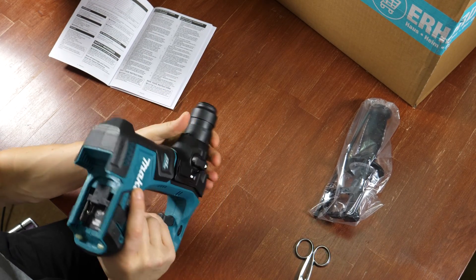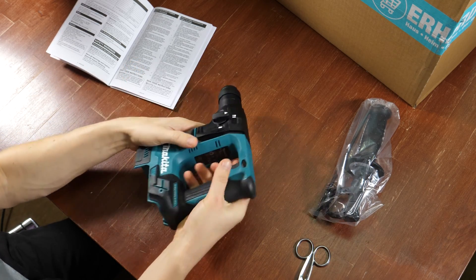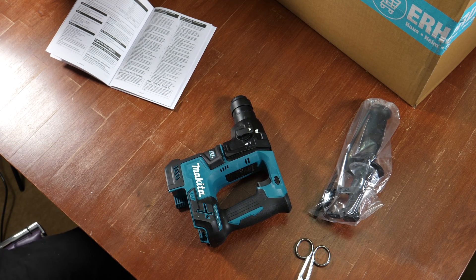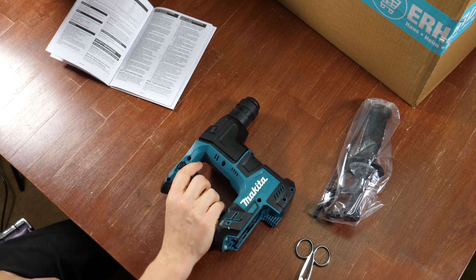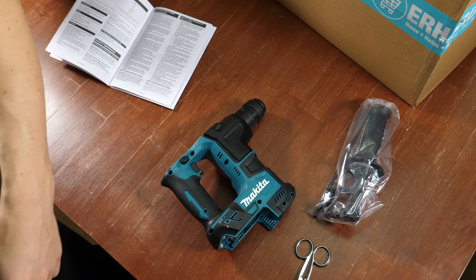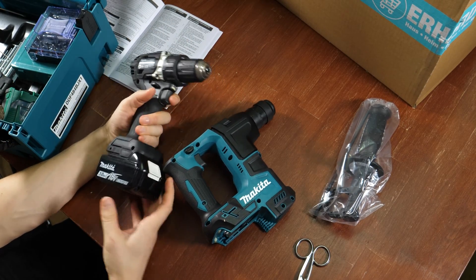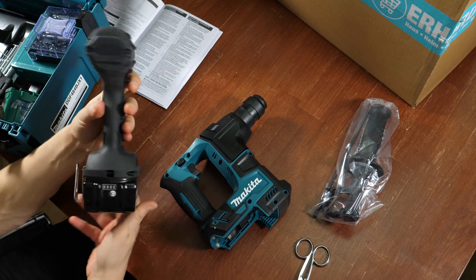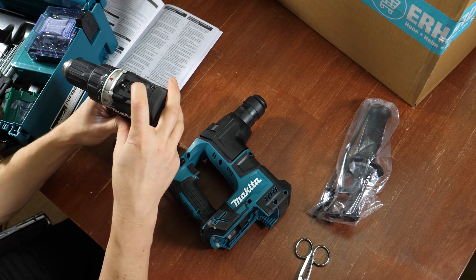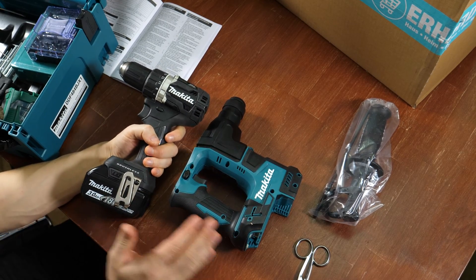Why did I buy this one? Because I wanted a separate hammer drill from the common ones I'm using — those are cheap and with a cable. I wanted a battery-powered system. And I already bought another one for my birthday last year — this one here in black. It's a really cool drill, and I bought it without any hammer drill capabilities because I want to separate those things.